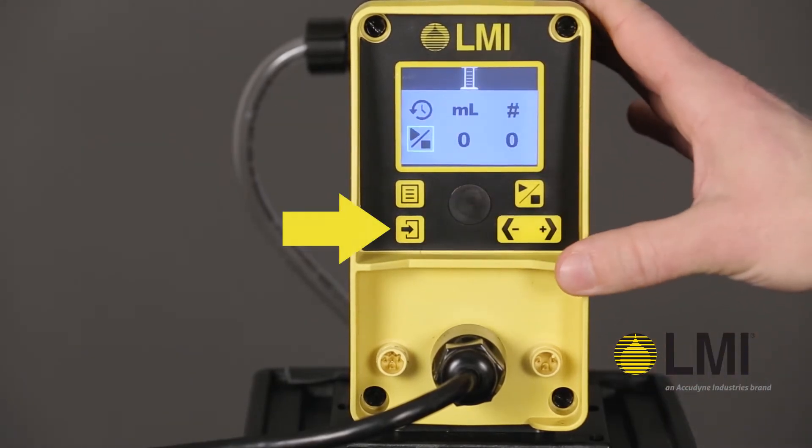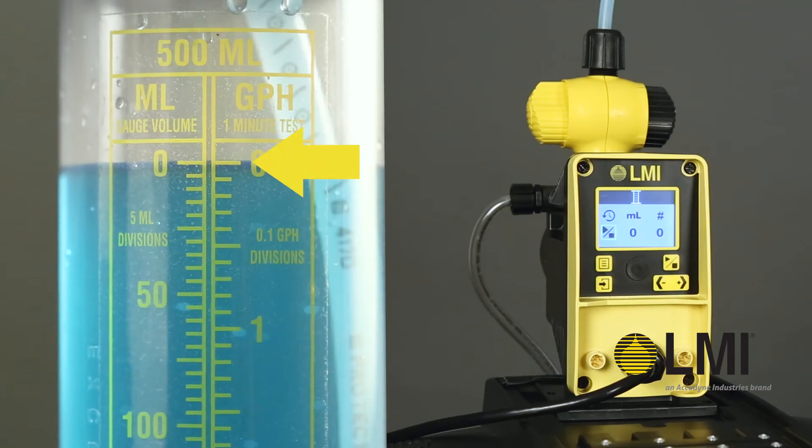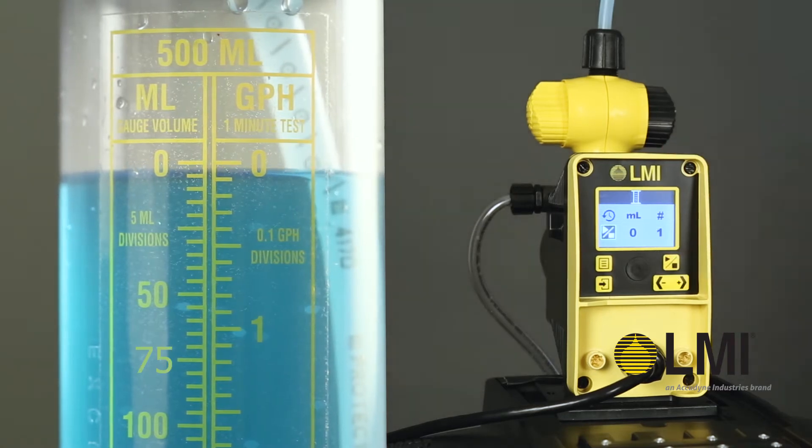Press enter to drill down into calibration settings. With the suction line drawing from a calibration column, press start to begin pumping.